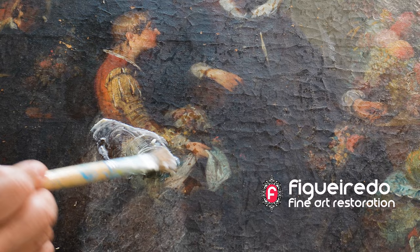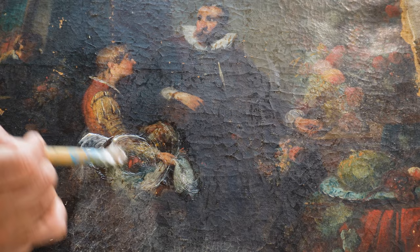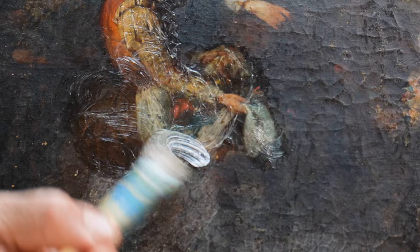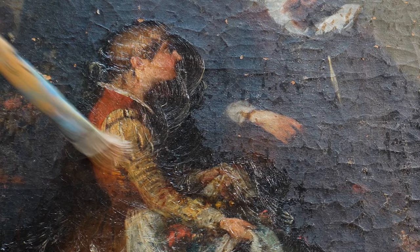Two extremely important steps in the process of conservation and restoration of a painting are the cleaning and the varnish removal. The cleaning will allow us to remove all the dirt and grime that has been deposited over the years. To clean, I use a wax in which I have dissolved several solvents and cleaning agents that will break down the grime and dirt that is over the painting.